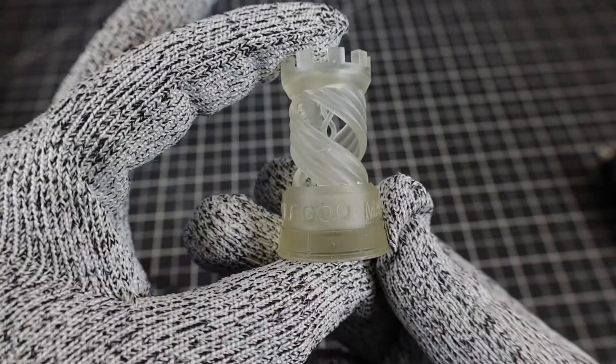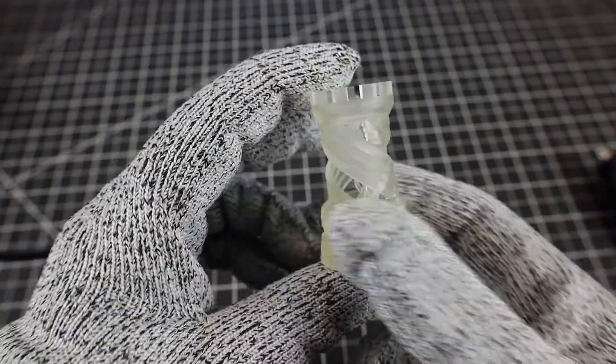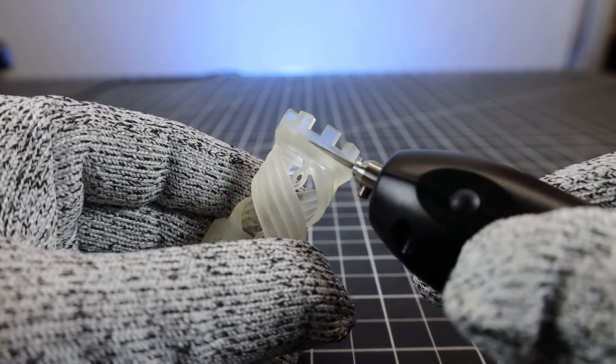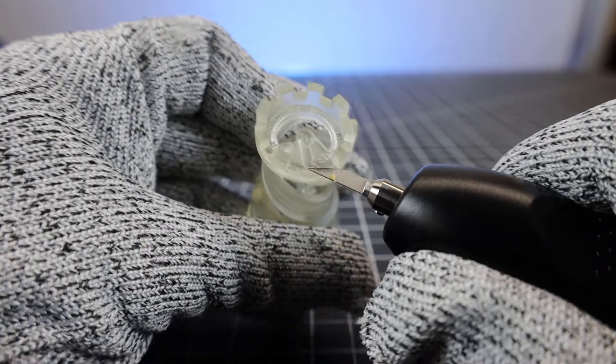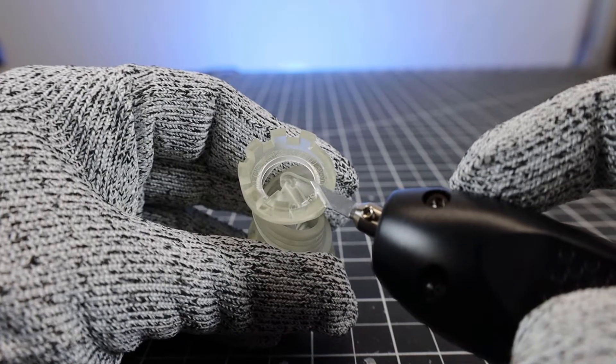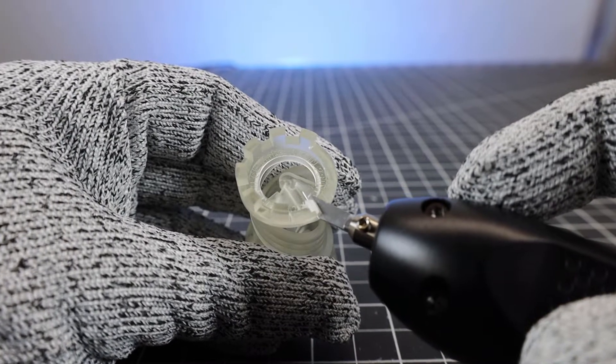This, on the other hand, is a UV resin, so heat shouldn't really affect it. You can see I'm touching the blade to it without turning it on and nothing's really happening. But as soon as I turn it on, it starts cutting right through it. I can even clean up the area by cutting off the tiniest little bits and smoothing it all out with no effort.